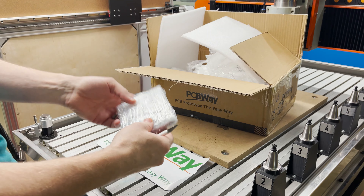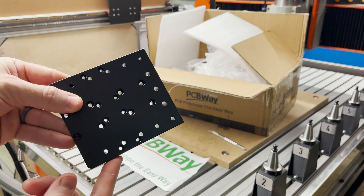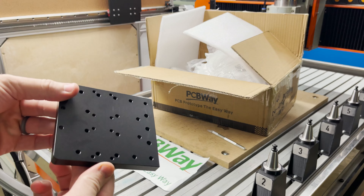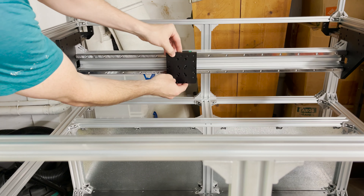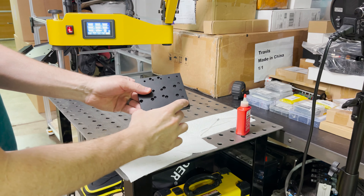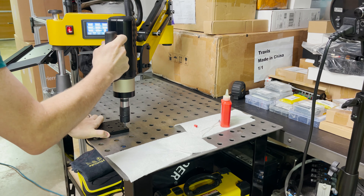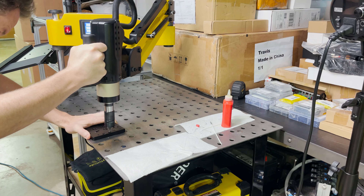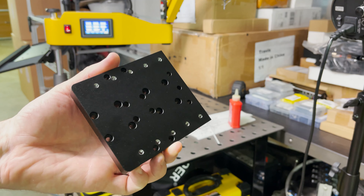I believe this is the one we need for the carriage plate. This is going to get installed here. We need to tap five M5 holes on each side. All 10 of my holes are tapped.